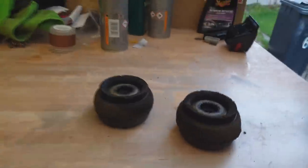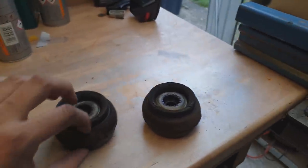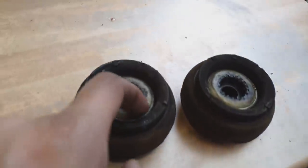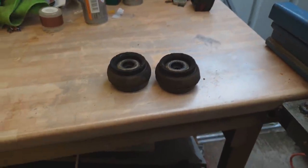One thing I forgot to mention about these front top mounts — these are the old ones. What happens over time is they squash up and balloon out — and you can see they've ballooned out. This actually lowers your car, but it also means there's unwanted movement in the suspension. The bearings on top are a little bit clicky, but we've got new ones now so it doesn't matter.